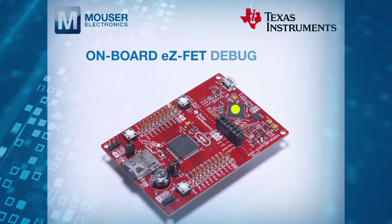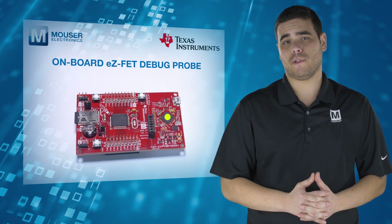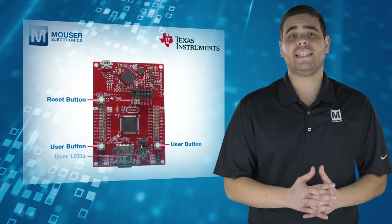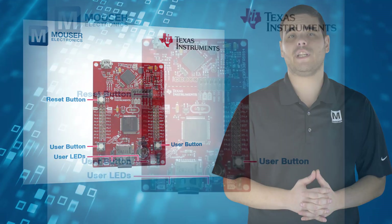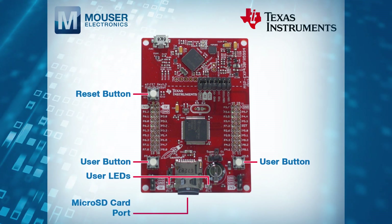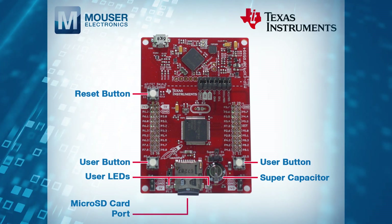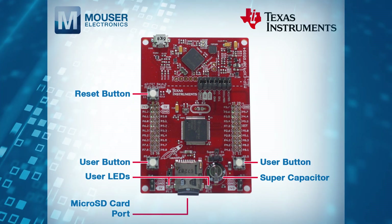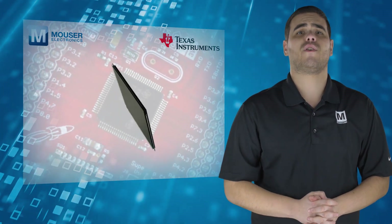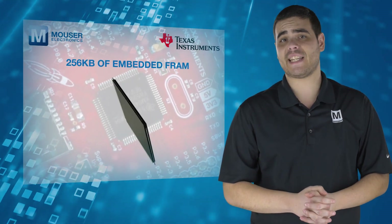It includes an on-board EasyFet debug probe for programming, debugging, and energy measurements. The board features on-board buttons and LEDs for quick integration of a simple user interface, a microSD card port to interface with microSD cards, and a supercapacitor to enable standalone applications without an external power supply.